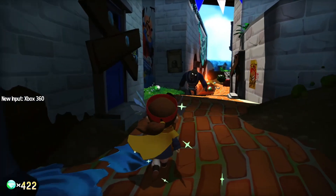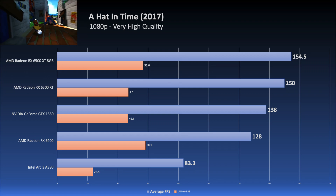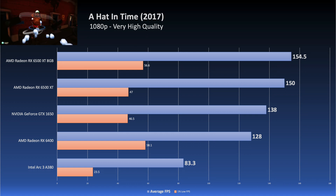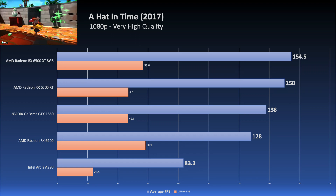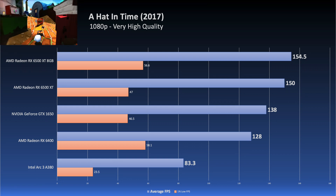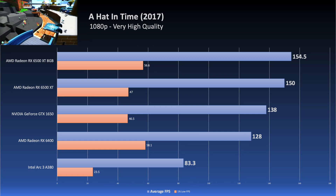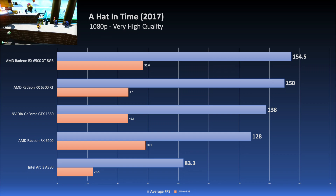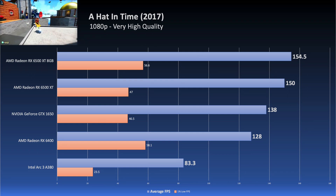Another game tested is A Hat in Time, specifically because it runs on DirectX 9. The A380 actually doesn't run DirectX 9 natively — it translates all DirectX 9 API calls to DirectX 12. So there is some overhead doing that, and indeed the card is at the bottom of the stack in comparison to the other cards. I'd have to see what that does in other DX9 games, but that'll be another topic for another day.